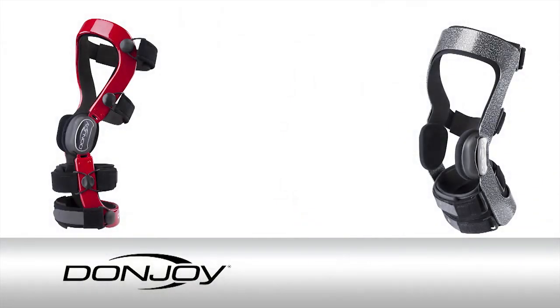Since skiing knee injuries are so common, DonJoy created the Defiance Force Point and Armor Force Point knee braces to give you a dependable edge on the slopes. In fact, DonJoy is the official medical supplier for the U.S. ski and snowboard teams.